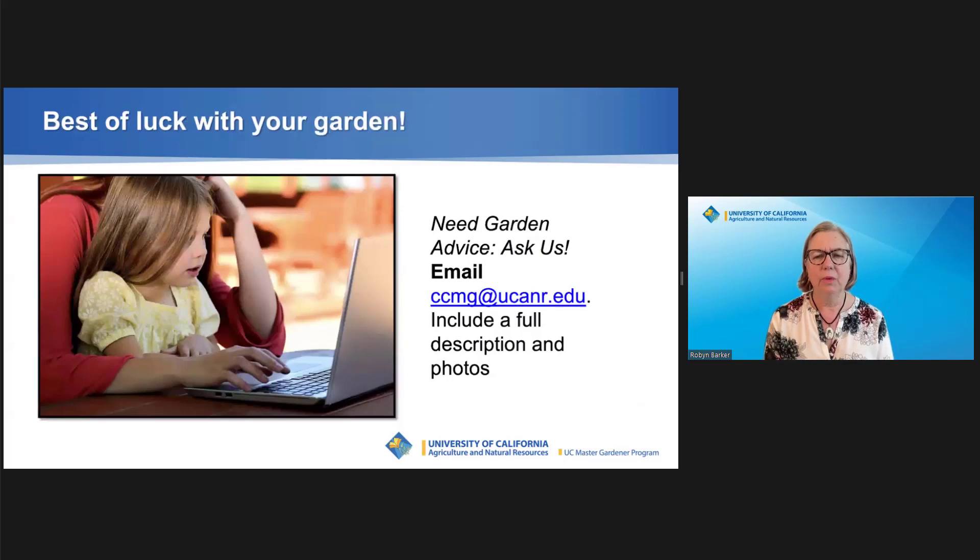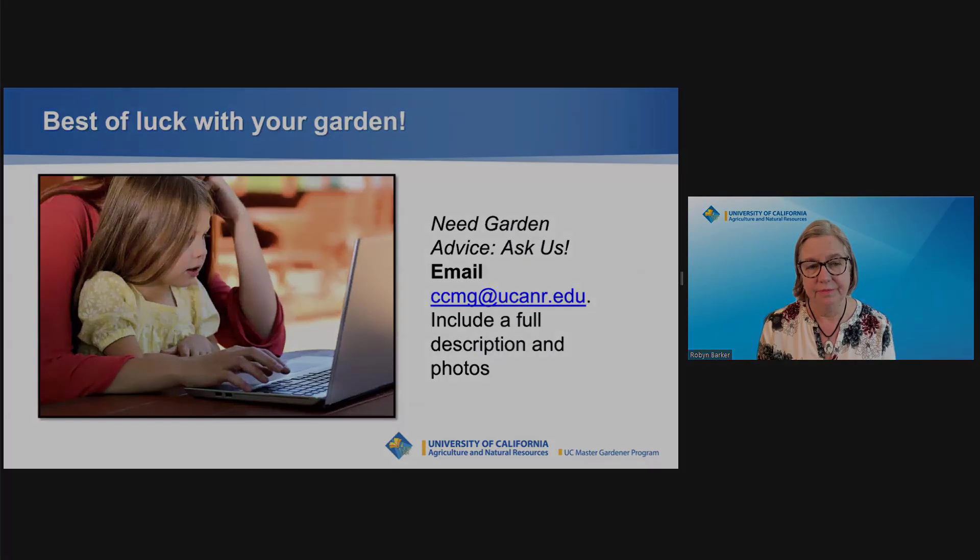Good luck with your milkweed garden. If you have any gardening problems or questions and you live in Contra Costa County, please feel free to email us. Thank you for listening.